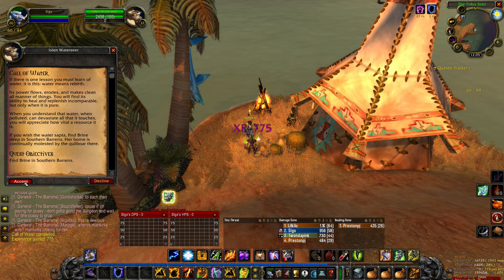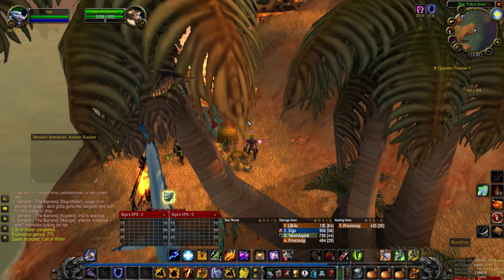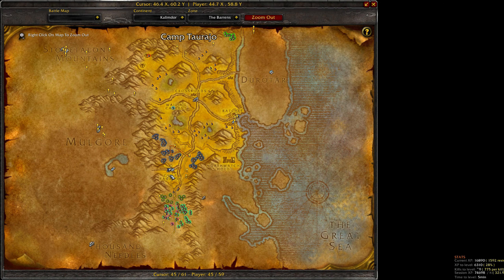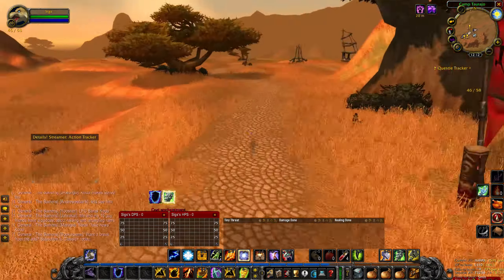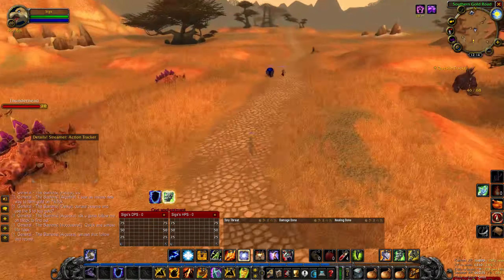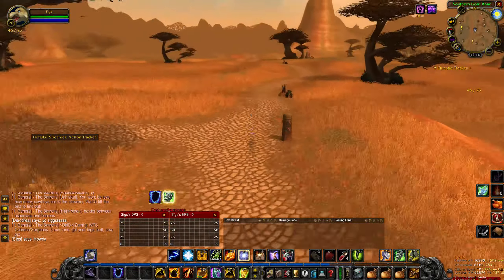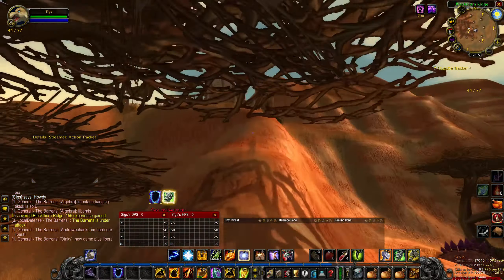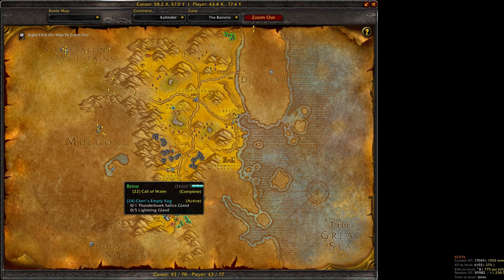Then accept the next quest in the chain to find Brine in the Southern Barrens. Starting at Camp Taraho at 4559 in the Southern Barrens, head out east and then follow the road south for a ways. Shortly after reaching the fork in the road, go right and then climb up the ridge on the mountain.